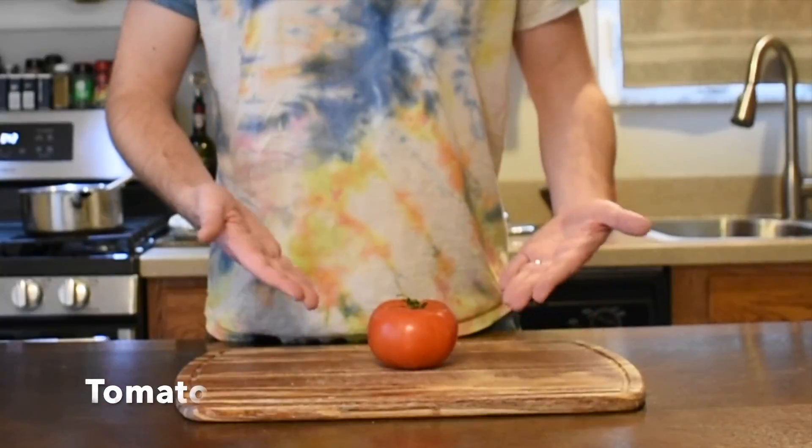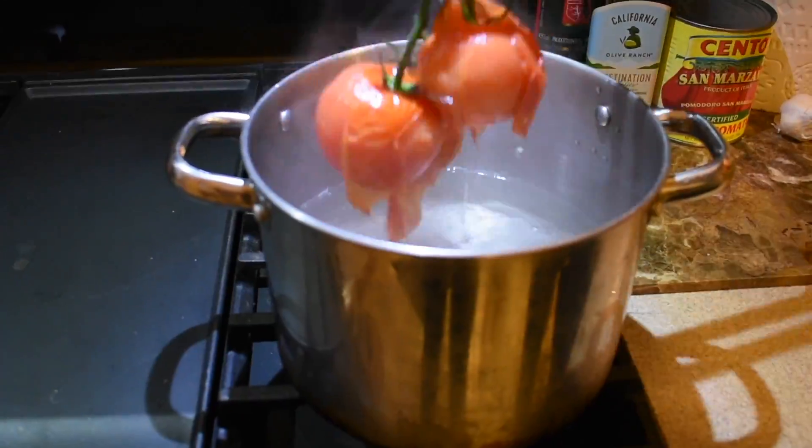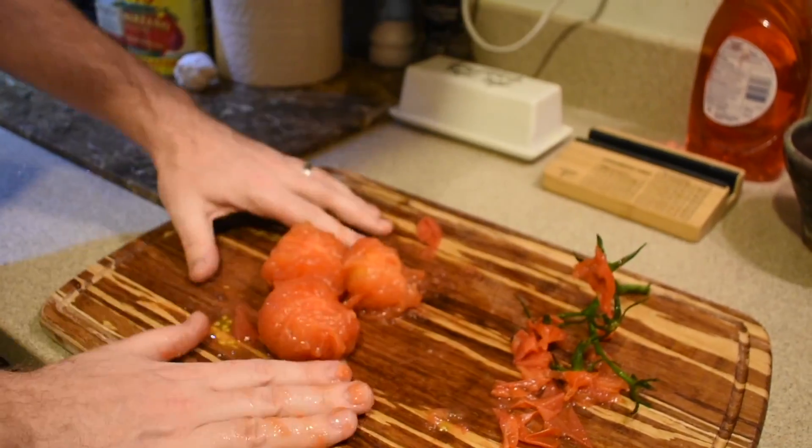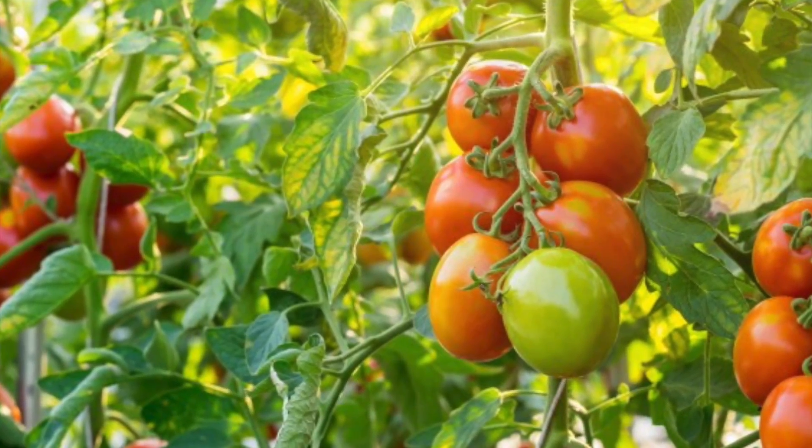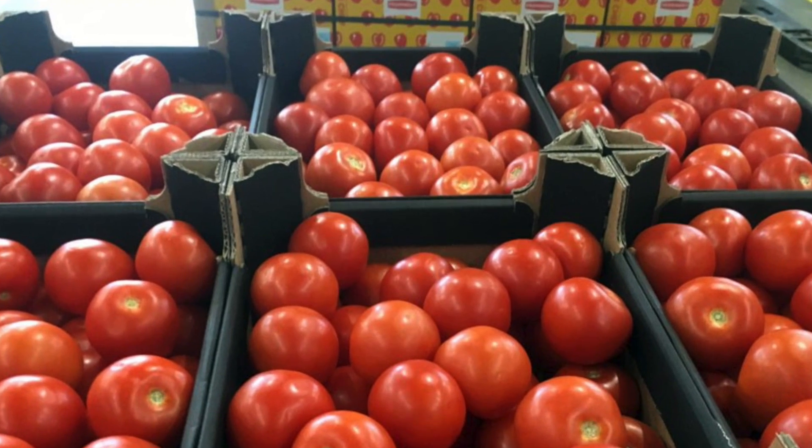The real go-to for pasta sauce: you could score, boil, blanch, and peel some tomatoes, but your best bet is probably to use canned. Grocery store tomatoes are picked while underripe so they won't be rotten by the time the consumer gets them.